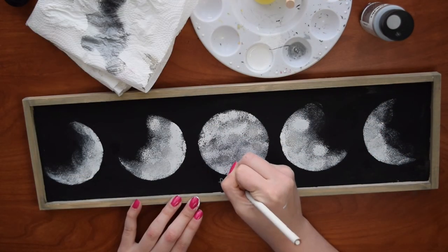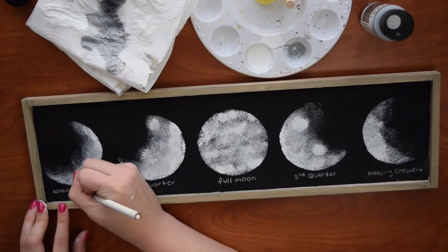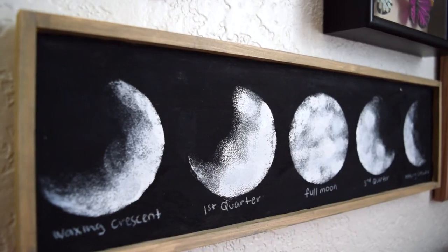This final step is optional, but you can take a white colored pencil and label the moon phases. And there you have it — an easy but cute way to bring a little outer space into your room.